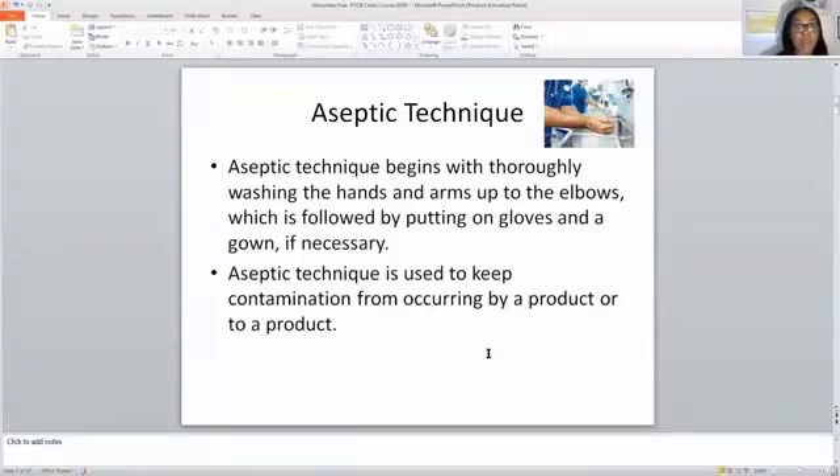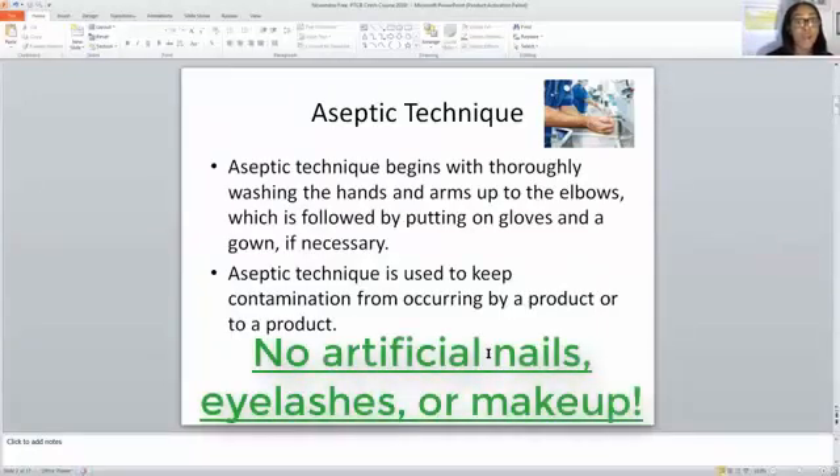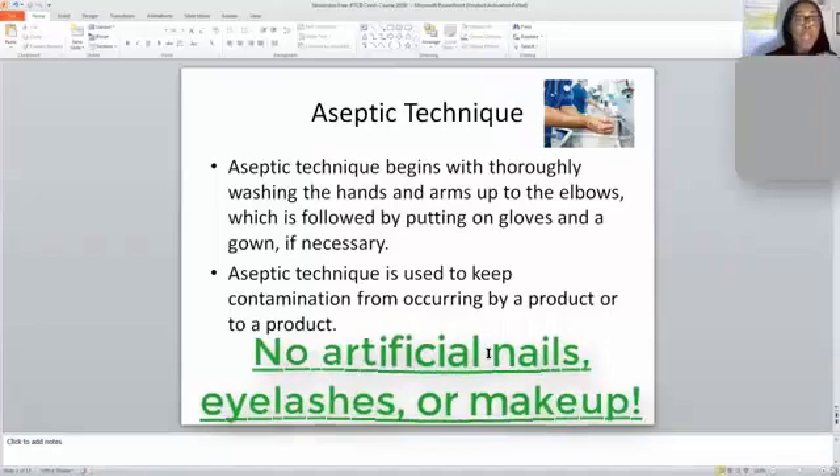If you are in the pharmacy and you're going to be compounding sterile medications like IV bags or syringes, you want to make sure that you do not have acrylic nails. No acrylic nails, no makeup, and no fake eyelashes in sterile compounding. None of those things are allowed because they could be a source of contamination — think about if an eyelash falls off or fingernail polish chips in while you're compounding.